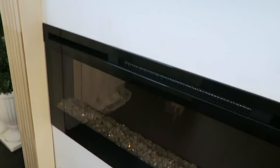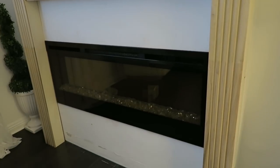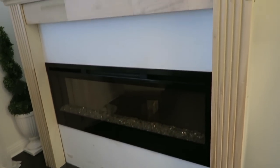Another thing would be to fill in the gaps between the wall and the actual mantle legs as well as the mantle itself — you can add some caulk to create a seamless look. Because I'm not sure if I'm going to keep this, I'm not going to do that yet. If I do keep it, I will definitely go back and retrace these steps and do it correctly.